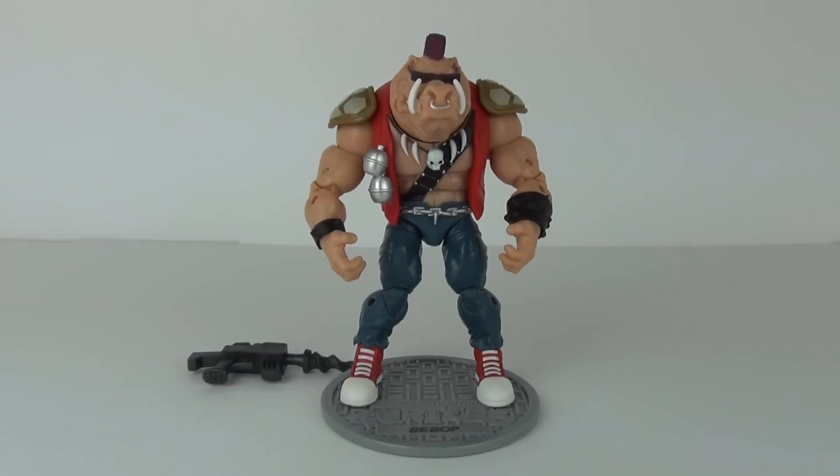Well guys, thanks for joining me for this really impressive looking action figure review. Please do feel free to rate, comment, and subscribe, and I will see you all next time here on Toy Review TV.